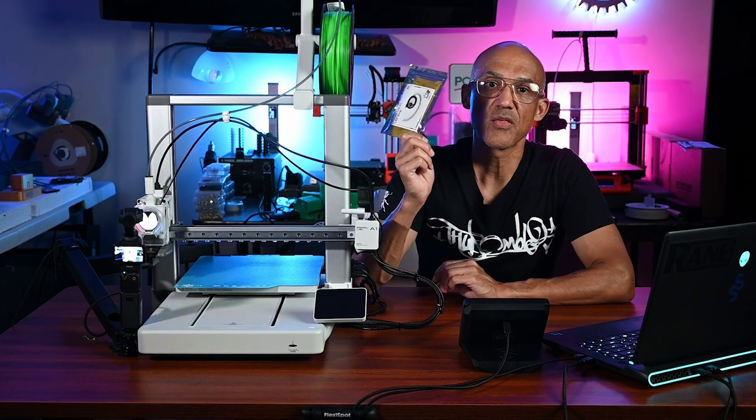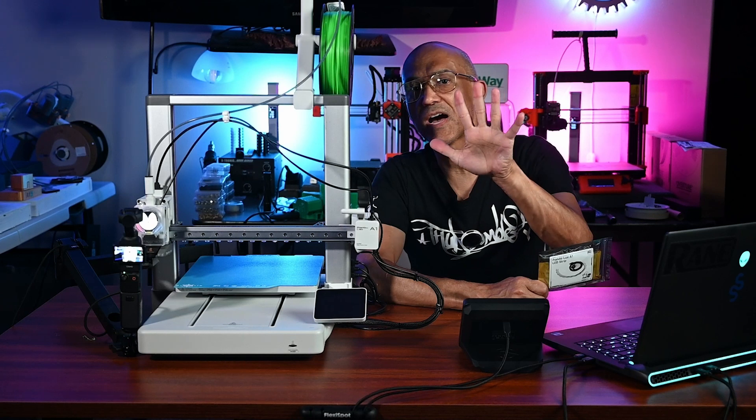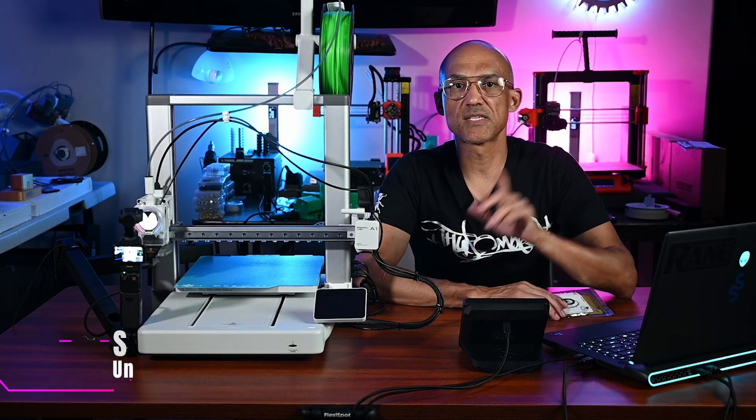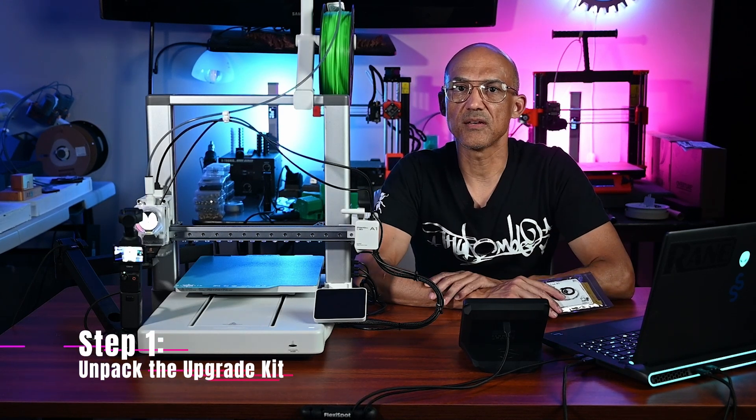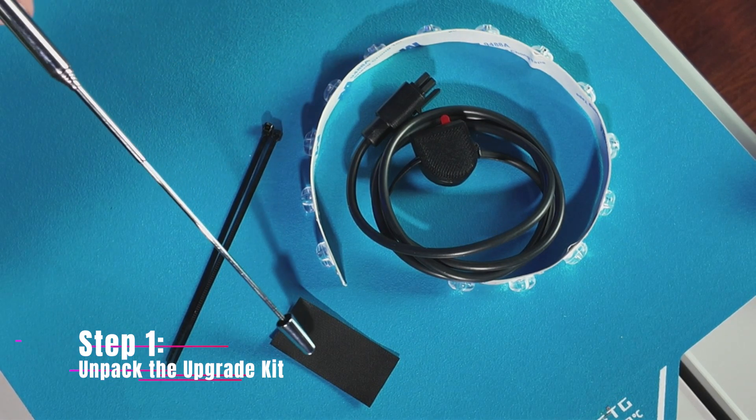Now let's install the Pandalux LED kit on the Bambu Lab A1 in five easy steps. Step 1: Unpack the kit. Ensure all components are present — the LED strip with adhesive backing, the cable cover tape, and the zip ties.